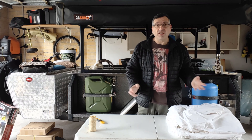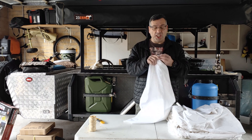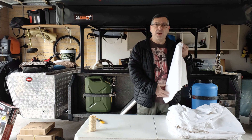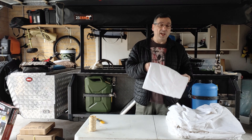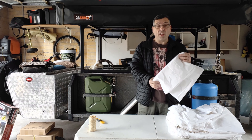Hi, Nass here from Nass Time Adventures, here today to tie-dye my sheets. I've got a sheet set — well, not a new sheet set, but a hand-me-down from the wife to do whatever I want with. These are going to go into my new Kings rooftop tent that you may have seen in another video.